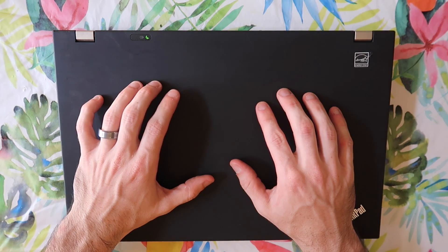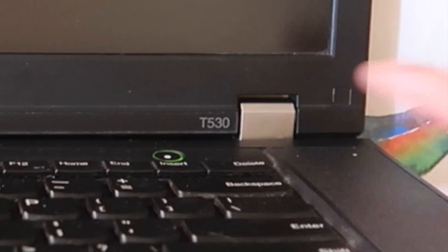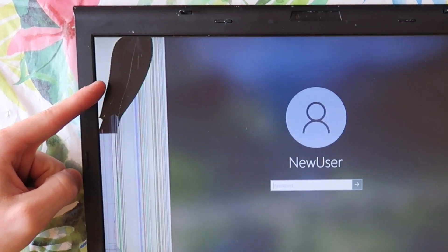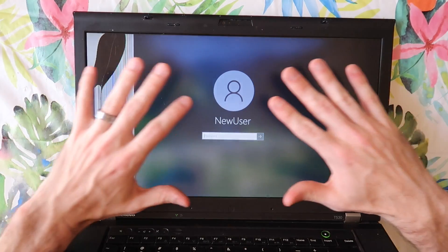How's it going everybody? My name's Eric and in this video, we're going to fix a ThinkPad. It's a T530. As you can see right here, it's got a busted LCD screen. We're gonna replace this panel. It should be a pretty easy fix.